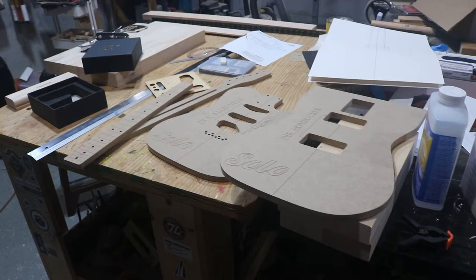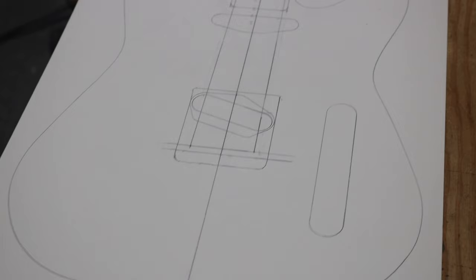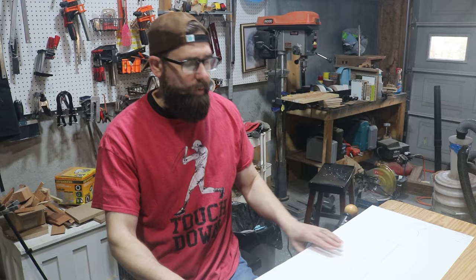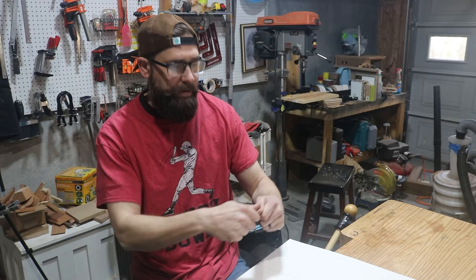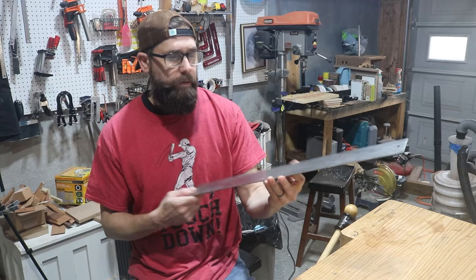I took the time to draw out plans using the templates and measurements rather than buying pre-made plans. I drew everything out all the way up to the headstock. The one thing I don't have is the side profile — the drawn-out plans showing the neck thickness and how the headstock is supposed to taper. I'll either figure that out as I go through the course, or find some printed plans I can purchase.